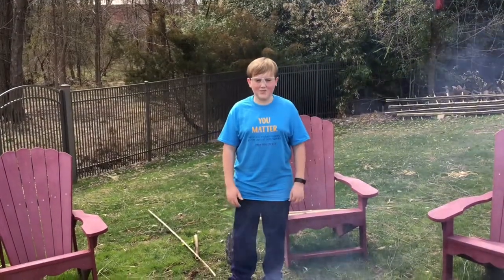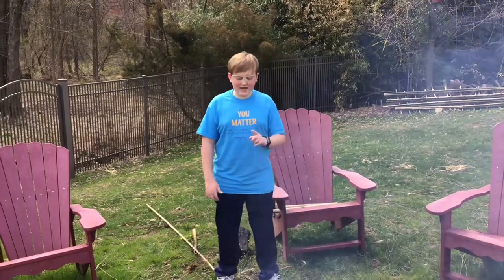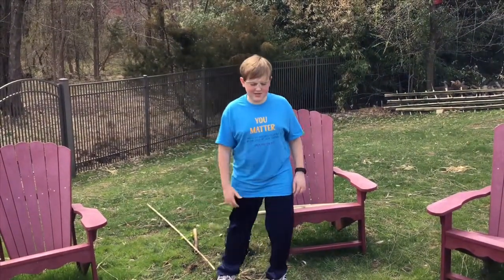Hello guys, I'm back. Patrick from the Backyard Science Lab, and today I am here and I was thinking about steaks.